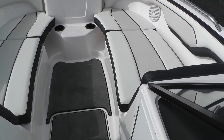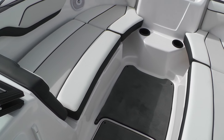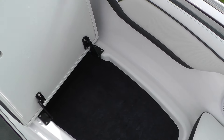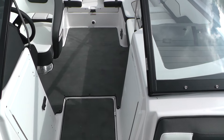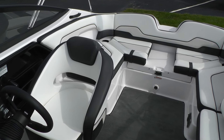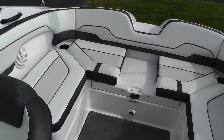You also have filler cushions and about four different layout configurations for your bow. Just like the 24s, everything is on hinges — no more trying to cram your seats in; they fit nice. This is a 2017 Yamaha SX210, new redesign.